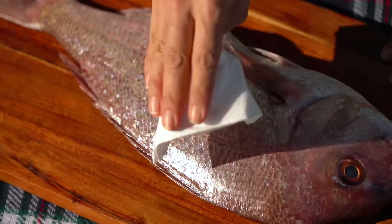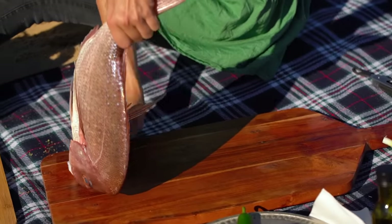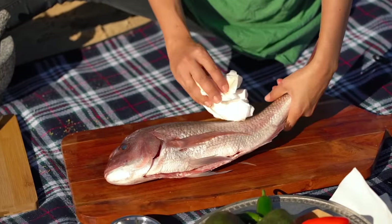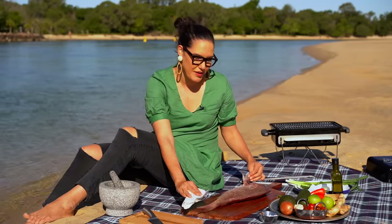Rule number one, do that. Rule number two, you want to get the fish as dry as possible. So get some towel or napkins and really get in here. Moisture will be your enemy. Once this hits the hot grill, if there's too much steam from moisture on the outside of the fish, that's also going to make your fish stick. Two bits of information there that are going to help you out.